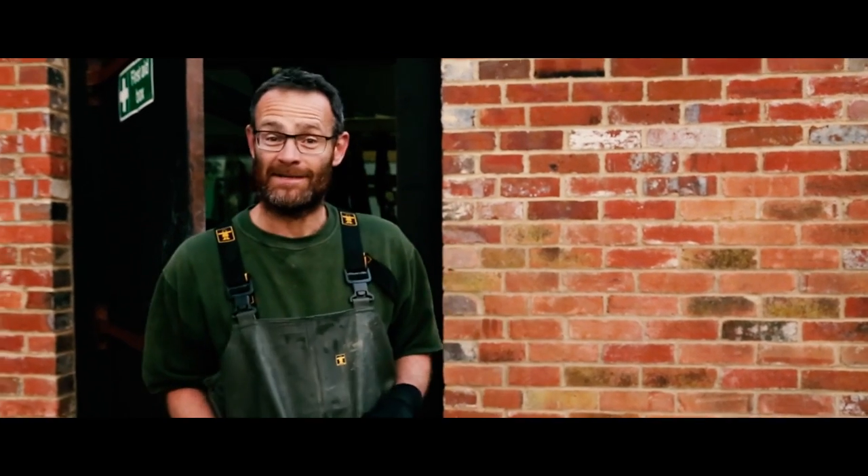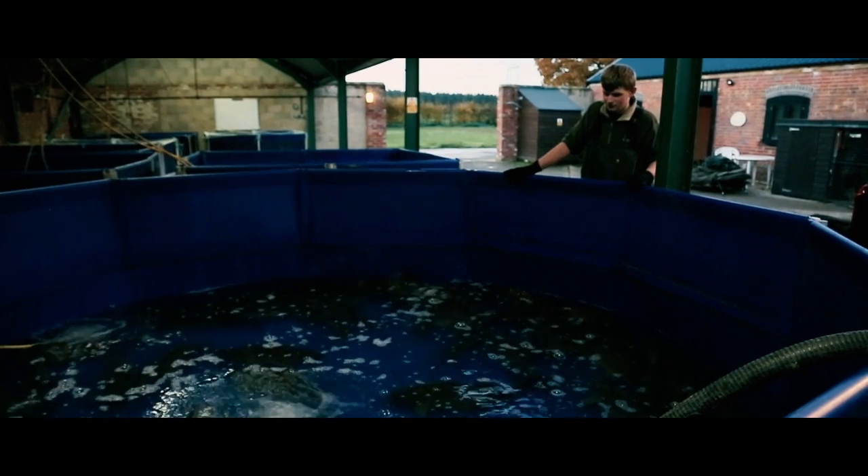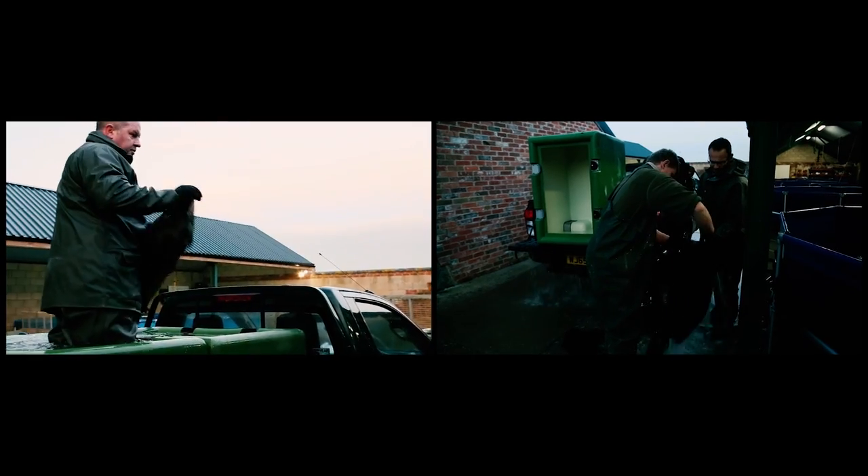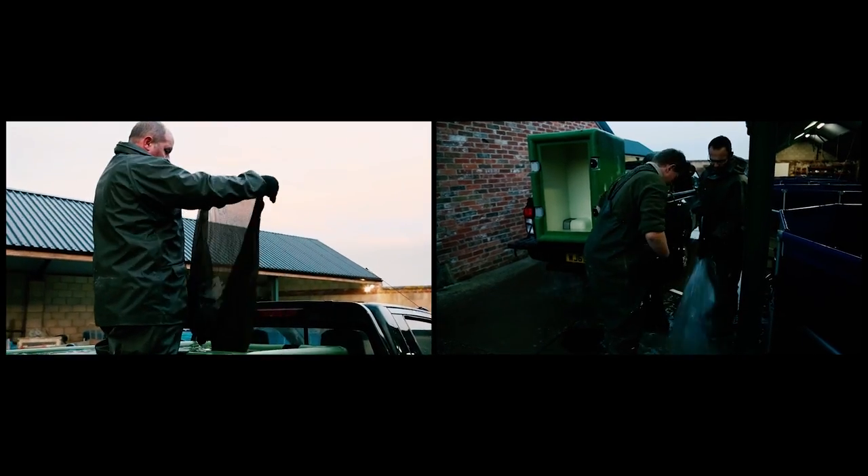Good morning. It's about 18 hours since we last spoke. Since then we've had another net round in the lake and caught a few more fish. It's first light in the morning now. Viv's just arrived. We've cleaned his tanks out, washed the sacks off, got everything set up. It's time to load those cracking fish up.